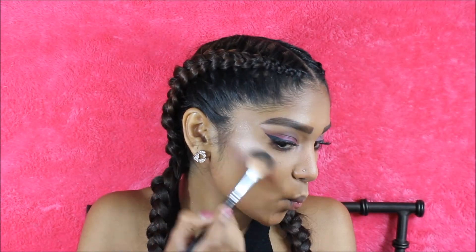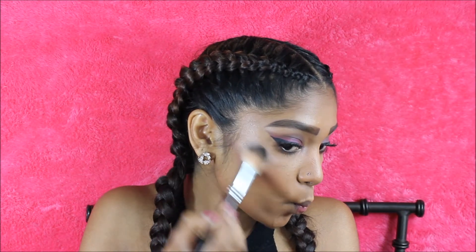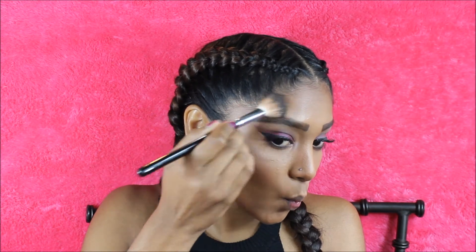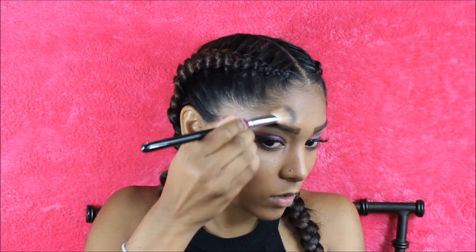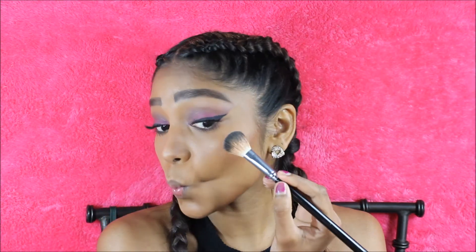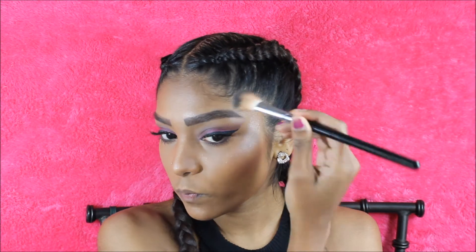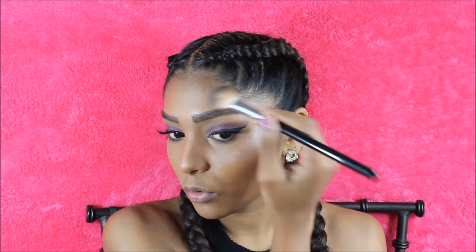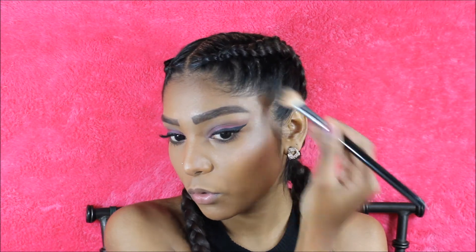Now for my favorite part — I'm pretty sure you guys may guess what highlighter I'm using. I'm using the Anastasia Beverly Hills Illuminator in the shade Riviera and I'm going to go in and highlight all the high points of my face. I'm also going to highlight the inner corners with the same highlighter, just because I like the light on the inner parts of my eyes.